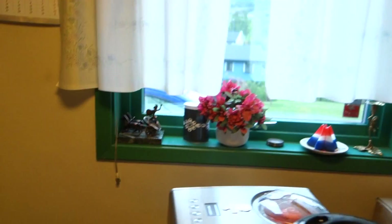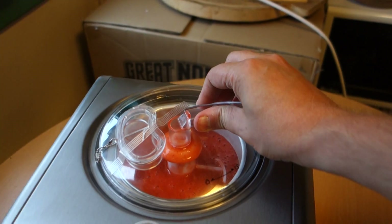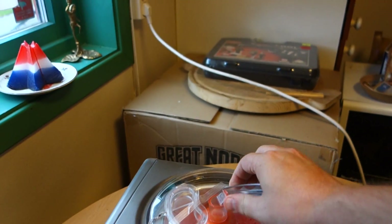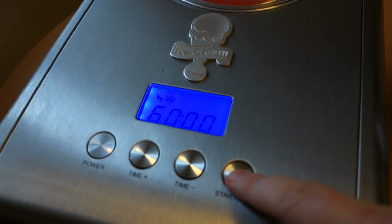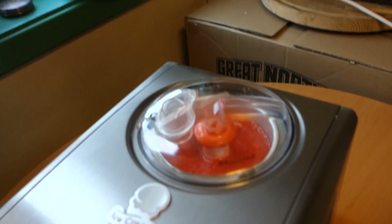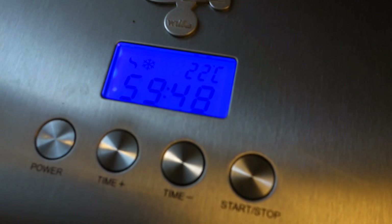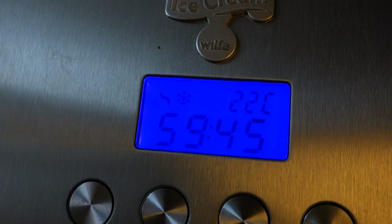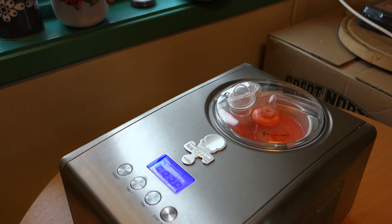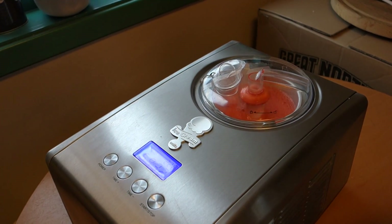We are ready to churn. This will take about one hour — it will take a little bit of time, longer than ice cream. Ice cream goes quicker. 60 minutes, start. It's 22 degrees warm, as you can see, and this will quickly go down. I think in about one hour we will have an extremely good strawberry sorbet.